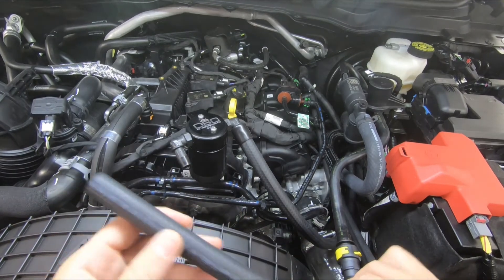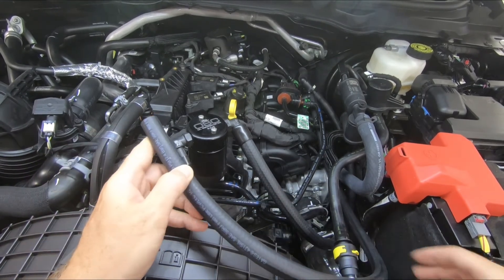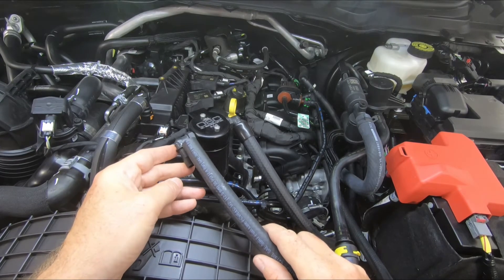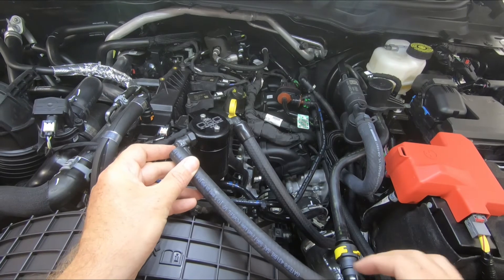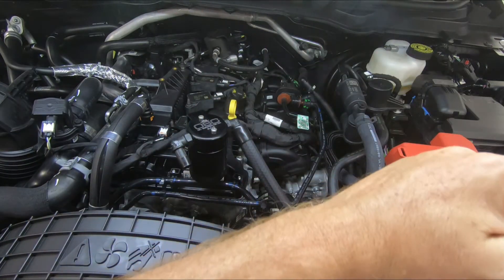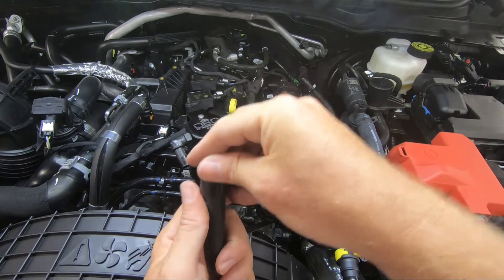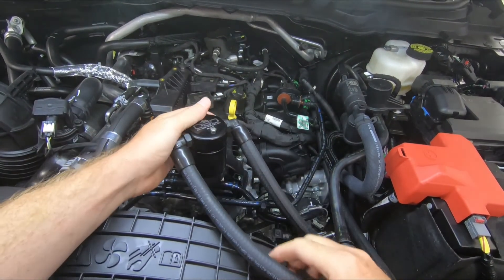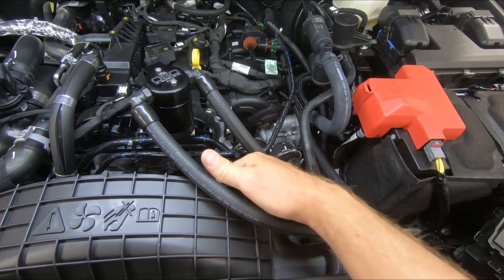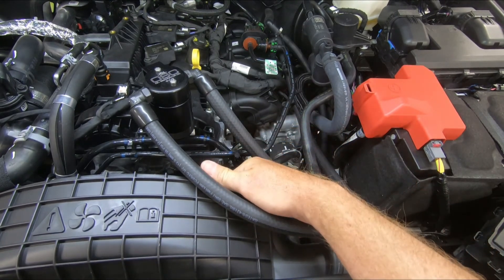Our other line connecting to the intake manifold connects to the other fitting. Route this one on top of this line here. You can trim this line or leave it long — it's completely optional. Lube it up, install the dress-up cap, and push it onto the fitting. It is important that you route this hose over this line, which will ensure the hose stays out of the fan as things relax over time. Running it underneath risks it falling into the fan.